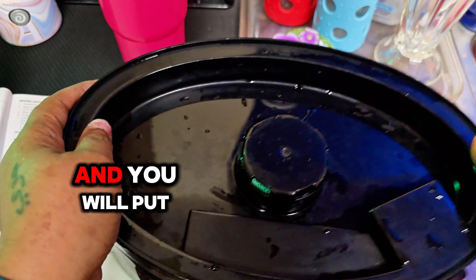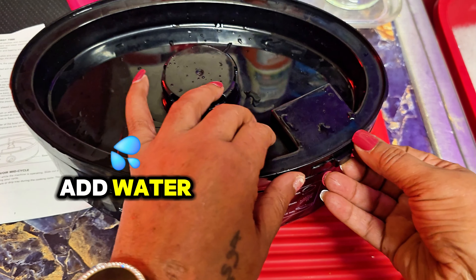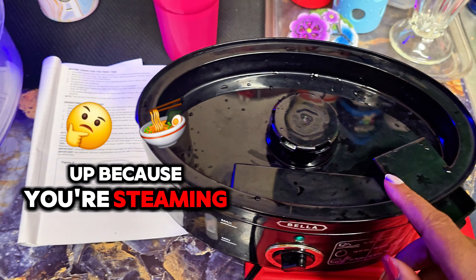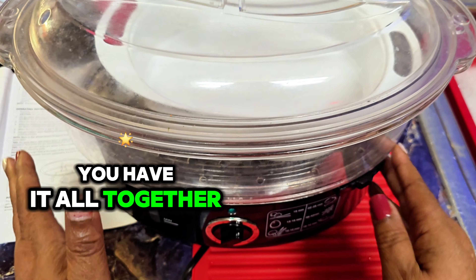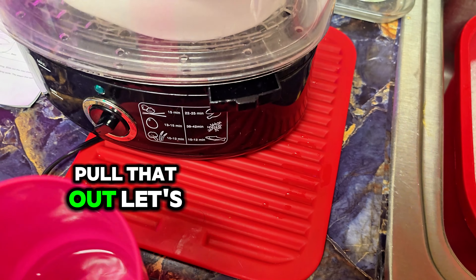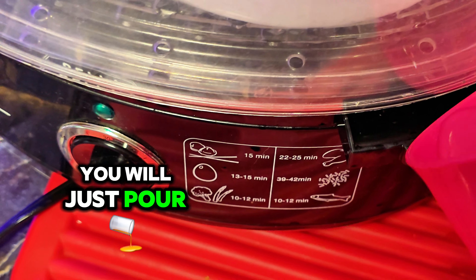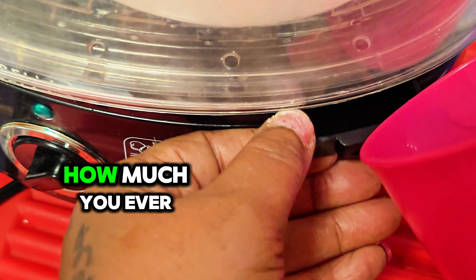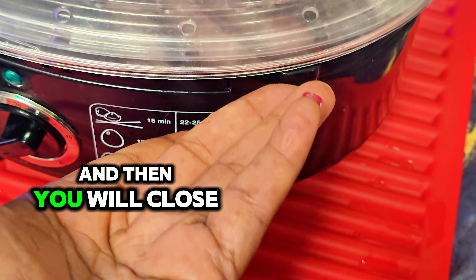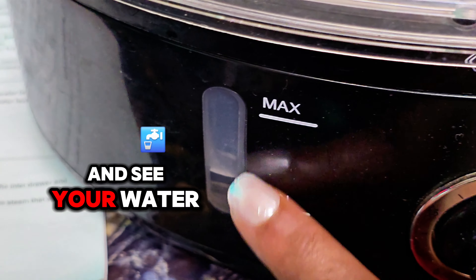It's nice and easy, and you will put this back on top. Now if you're steaming and you need to add water, what you will do is just pour this out. You can't lift it up because you're steaming — you have it all together. So what you will do is just pull that out. Pull this out and just pour the water in there, however much you need. It goes in there.